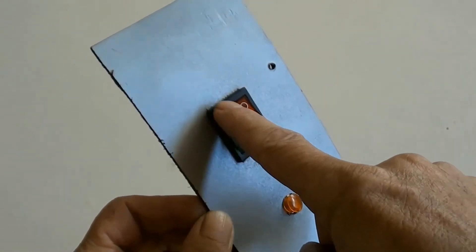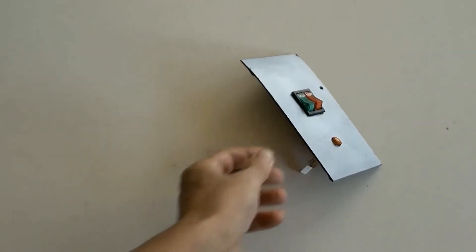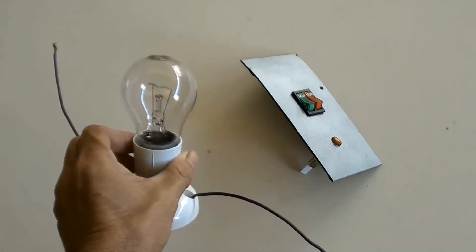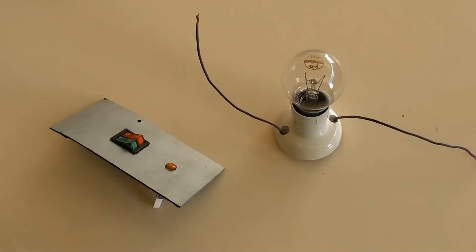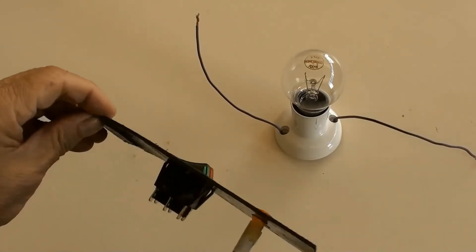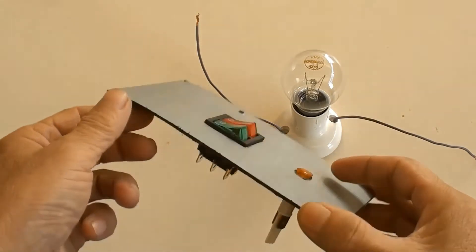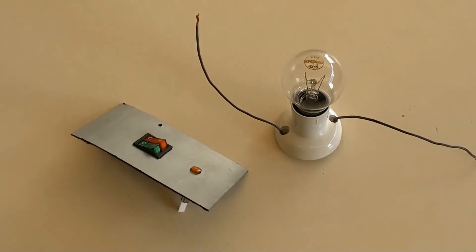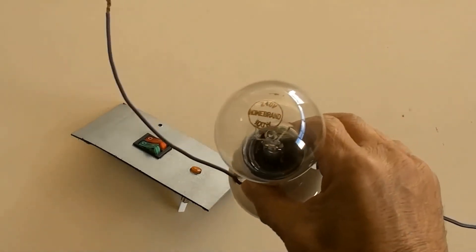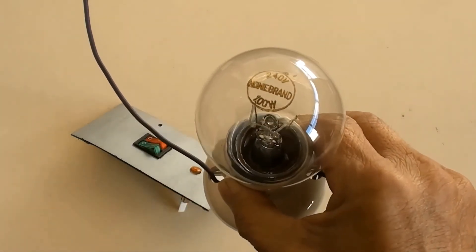The green switch is used this time. A globe of 240 volts and 100 watts is used as a load. As mentioned earlier, one of the switch ratings is 250 volts, 16 amperes, so a globe of 240 volts and 100 watts is within the switch rating.